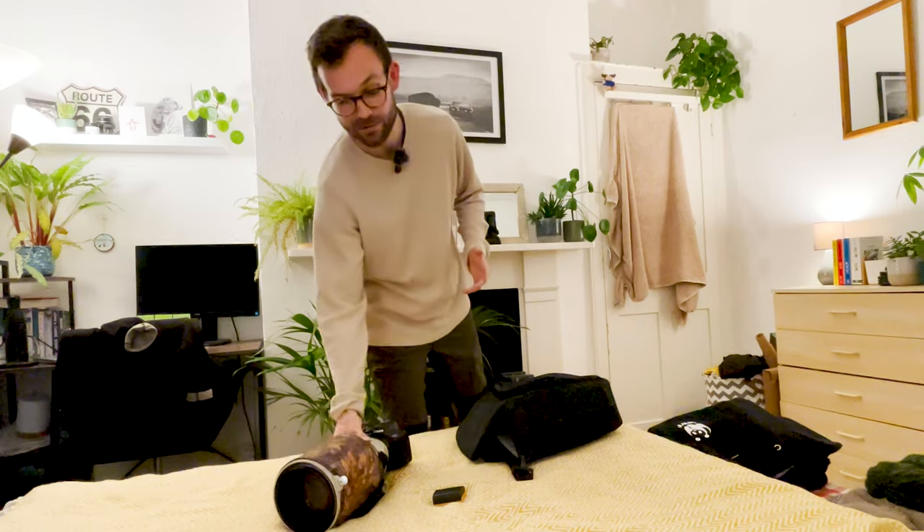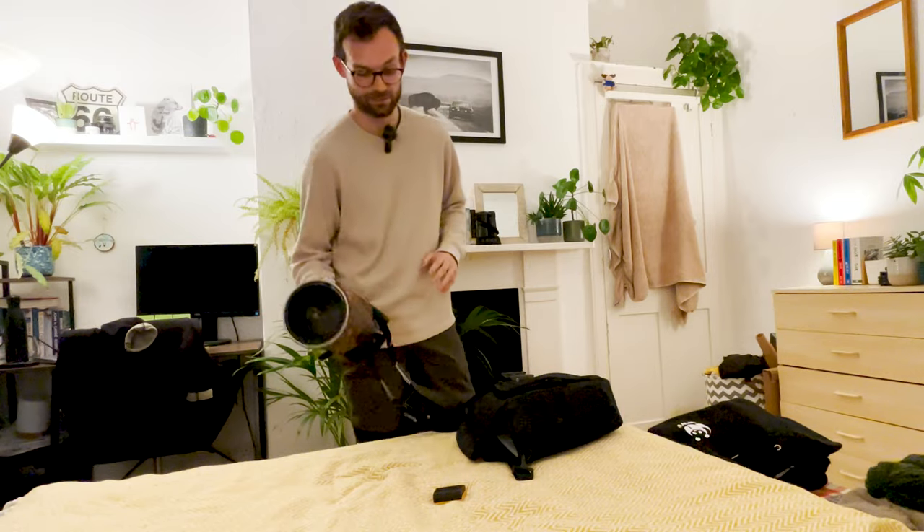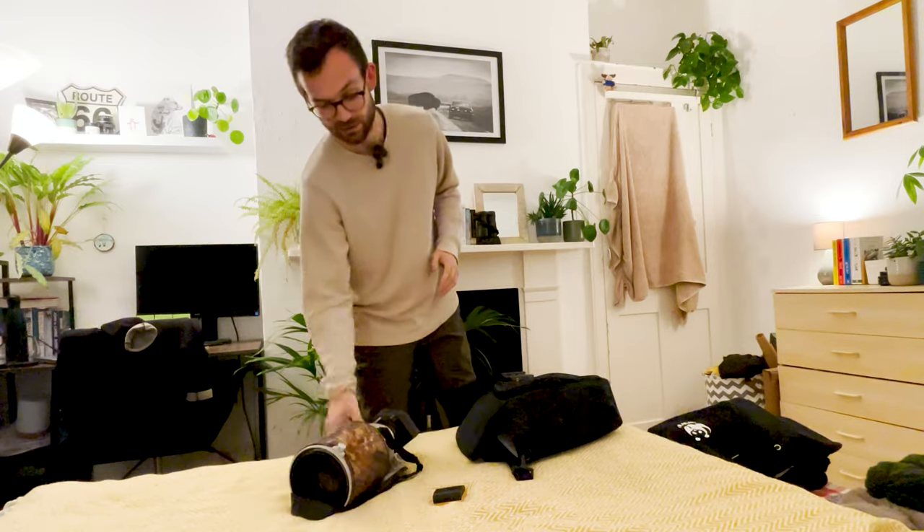The first thing I want to talk about while we're still inside is safety. You're going out at night in a city carrying a camera — I'm carrying a pretty big camera with a 300mm lens. Maybe it's better to carry something like a 100mm which is more compact and less obvious. Only do this in an area you know really well and feel safe in. If you don't feel comfortable, just don't do it.